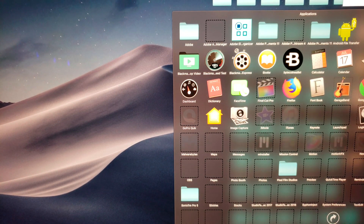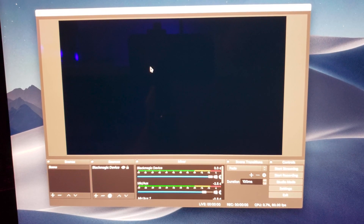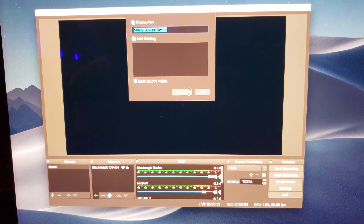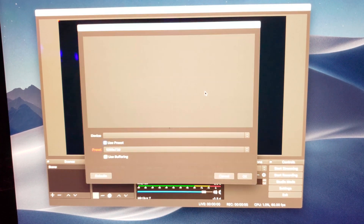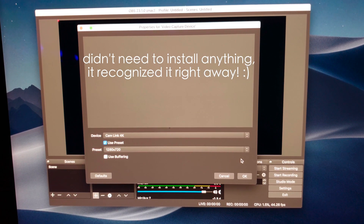Let's go to OBS. Let's go to video capture device. Oh, there we go — Cam Link 4K. Sweet.